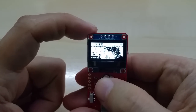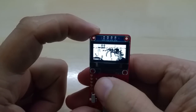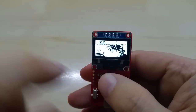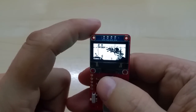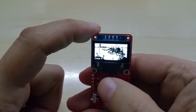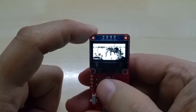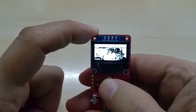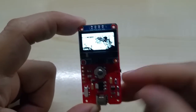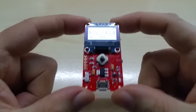Let me show you the fourth game — Octopus. I'm not much of a fan of this one. You can see the divers here, and your aim is to go down there, get the buried treasure, and bring it up. I died pretty fast — let me try at least to do it once.